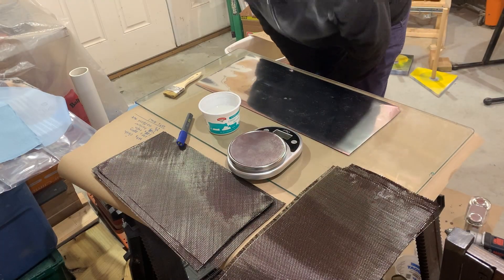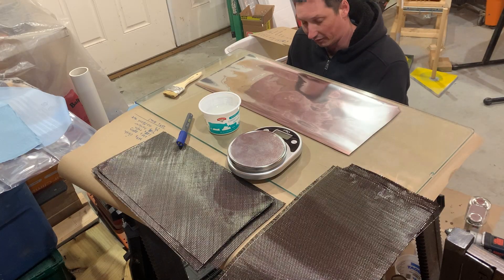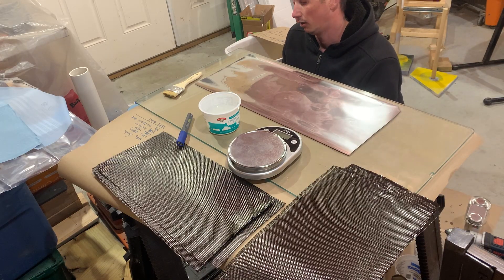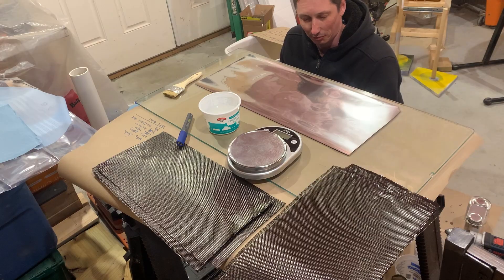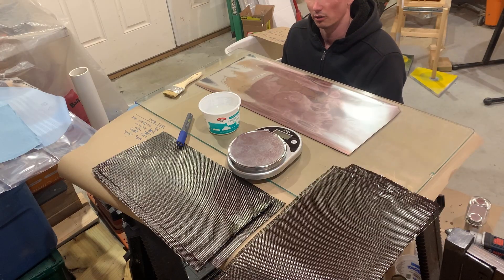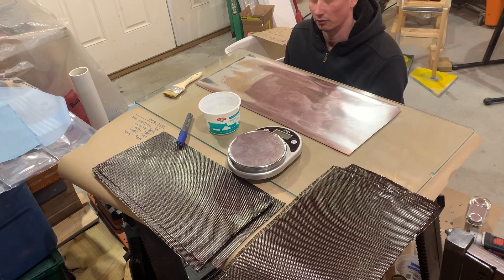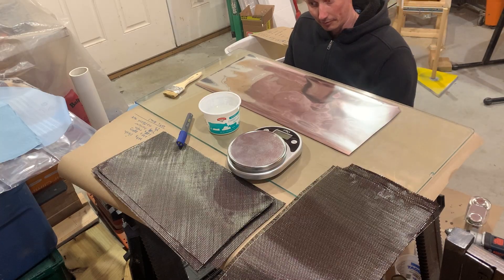We're going to lay up a plate of carbon fiber for the fins. I originally planned on using three millimeter Amazon plate, but the piece I bought was too small once I properly sized my fins. So rather than order another sheet, I figured I might as well just make one, since I've got plenty of carbon fiber left over.